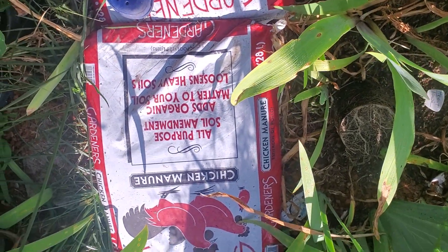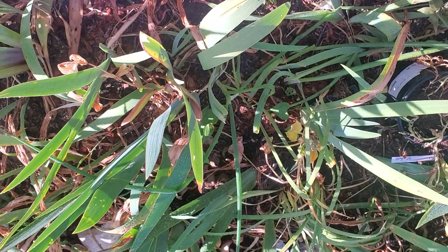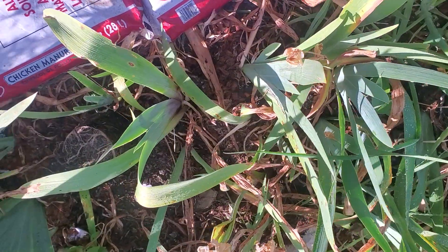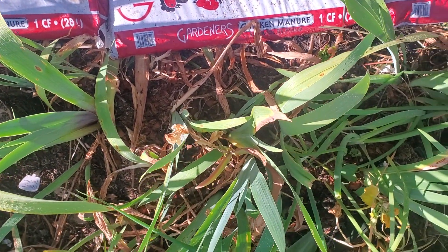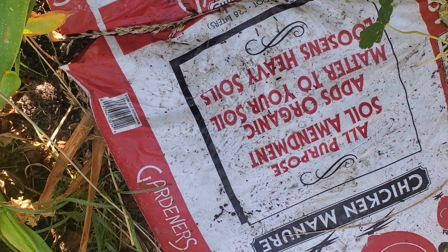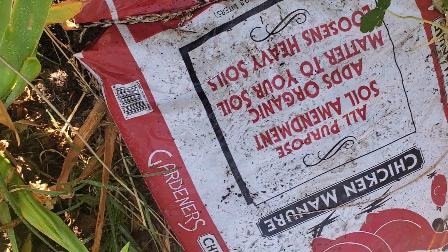It needs to lay and sit for six months. Otherwise your plants are going to hate you if you just throw the manure in to amend your soil without aging it. If you don't let it age for six months, these organic materials are going to be too strong for the soil.